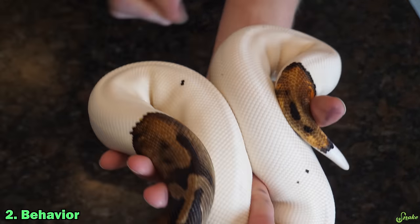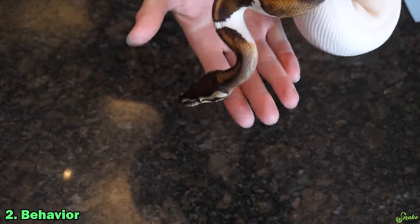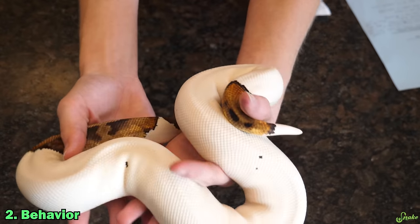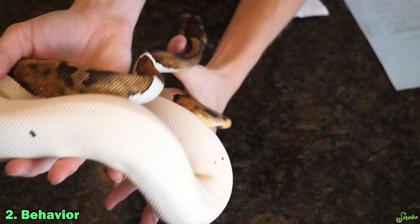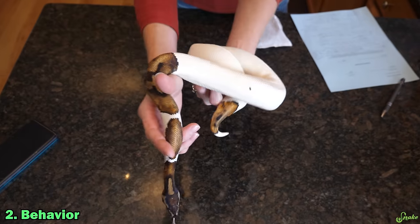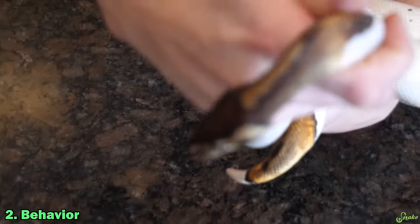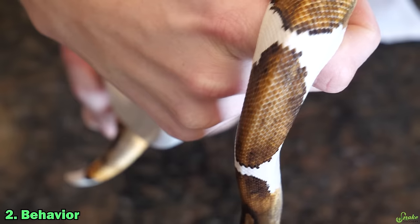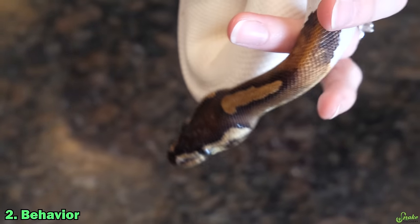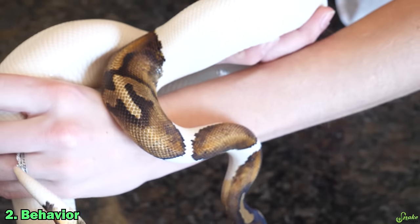Next you'll want to look at their behavior. Is the snake moving around? Is it holding up its body well? Is it tongue flicking? These are things you should observe to ensure the snake is behaving like a healthy snake. Looking at this piebald, he is exploring, checking out his surroundings, and tongue flicking just fine. His forks are spread out as he flicks. If they're stuck together on every flick, it could be a sign of an upper respiratory infection.